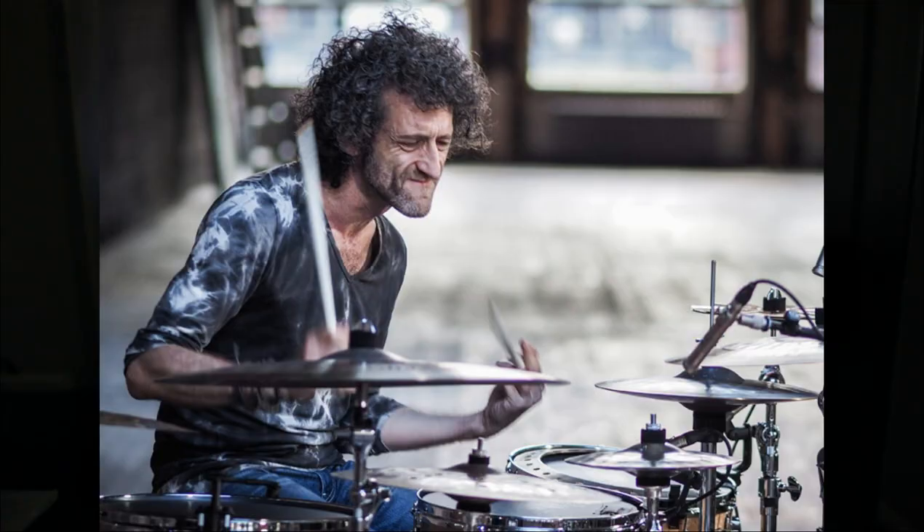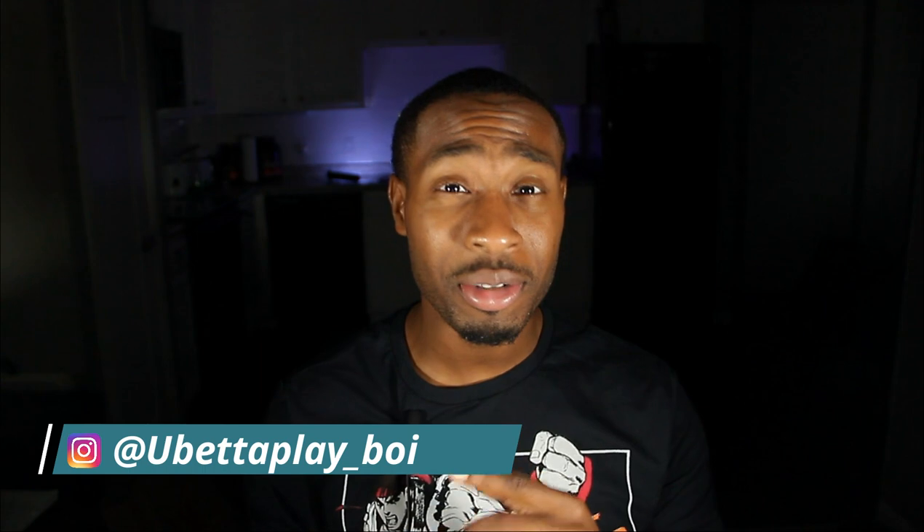Jojo Mayer is back at it again, doing what he does best with his band Nerve. Vic Firth just put out a performance spotlight — I think they're showcasing his sticks. He brought his fellow bandmates Nerve, and they're going to be performing 'Goblin Shark.' Interesting name for a song.